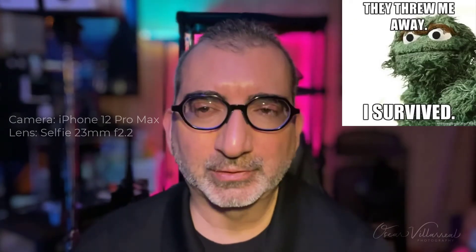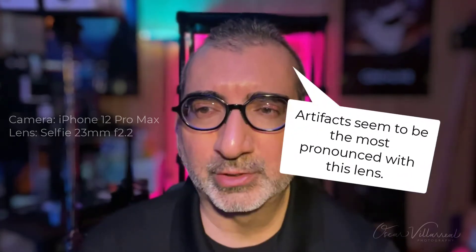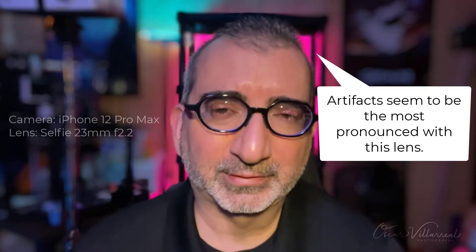Here we are on our final segment, using the front-facing camera on our iPhone 12 Pro Max — and this is the one that someone told me is supposed to look like garbage. I'm really curious what this is going to look like when we go back and evaluate it on screen. I'm concerned it might have a lot of noise, poor resolution, or something else that's going to look significantly different than what we saw on the rear cameras.